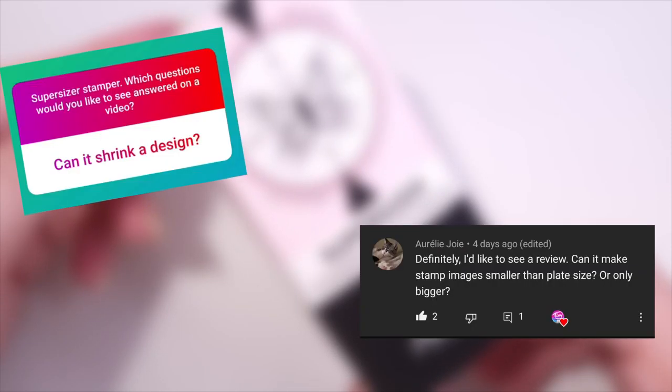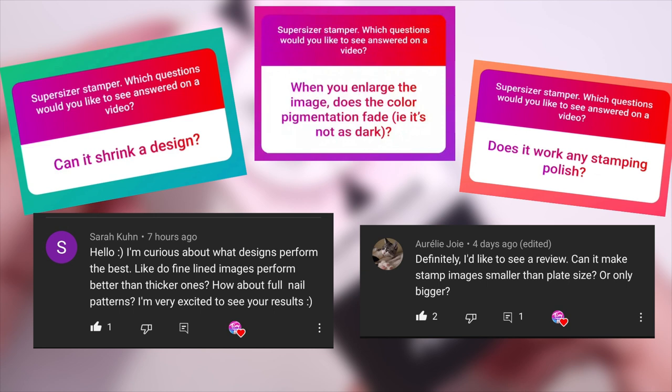Can it shrink a design? What happens with the pigmentation? Does it work with any polish? Which designs perform better? I'll answer all your questions in this video.